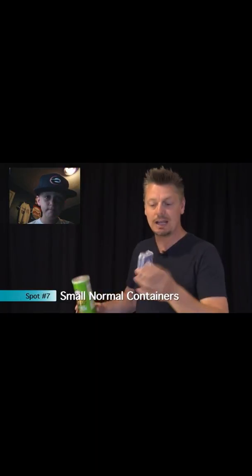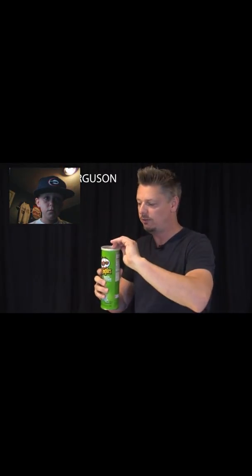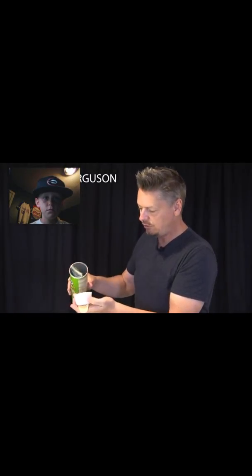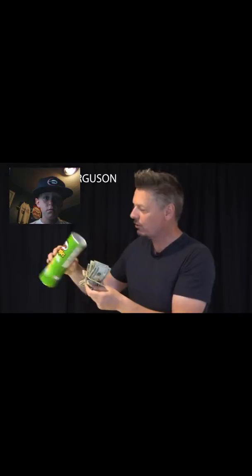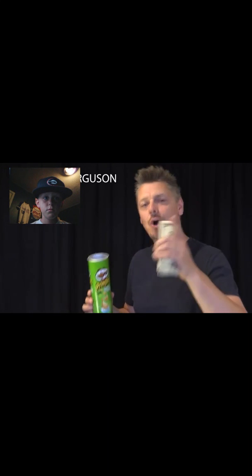Or take a container of Pringles — look inside, it's still got Pringles. But open it up, pour it out, and it's just a few Pringles on top of a styrofoam cup that's been cut, and underneath is tons of money. What a great hiding spot! If you're worried someone's going to eat your Pringles, hide your money in some other container that you know they dislike.